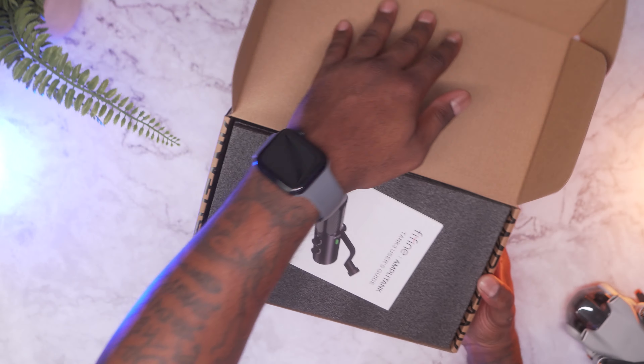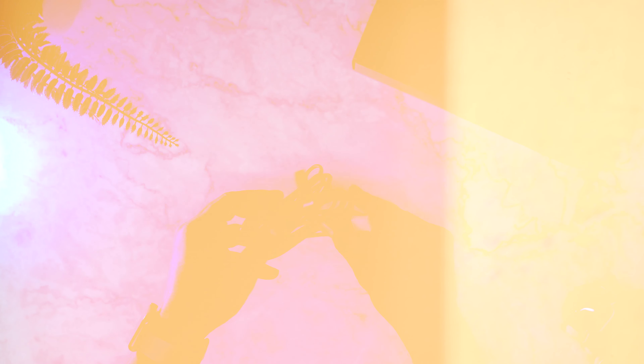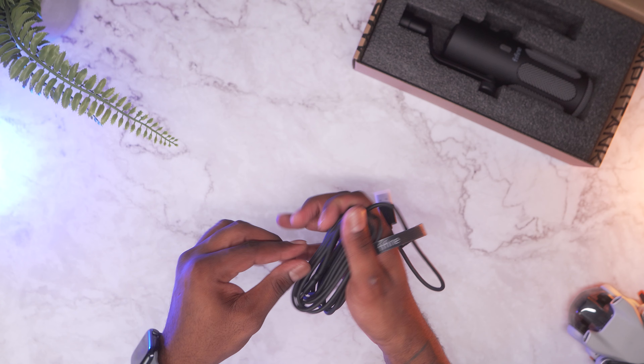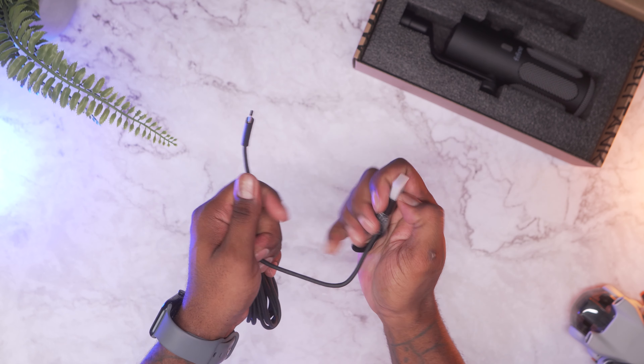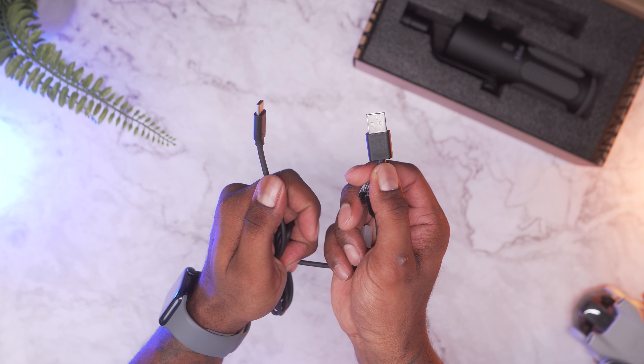First thing you're going to get is your user manual — you know the vibes. You also get a USB-A to USB-C cable for connecting the microphone to your computer. The cable is actually super long at about eight feet, so pretty generous cable length.